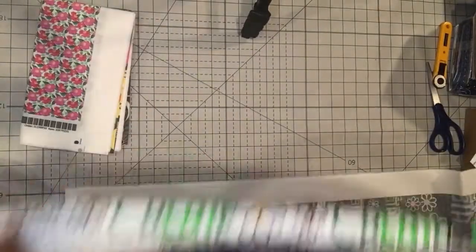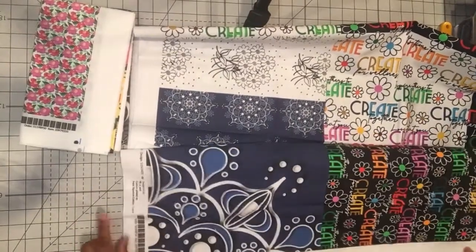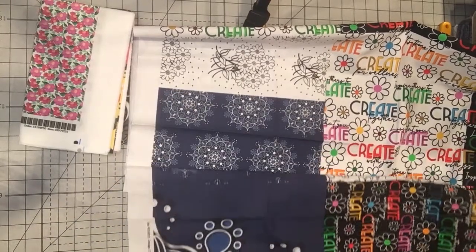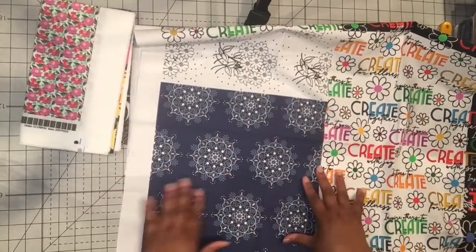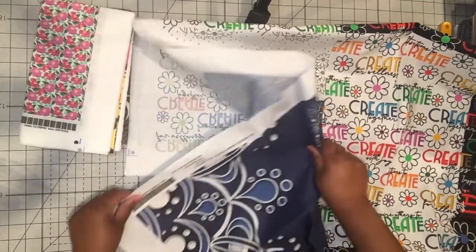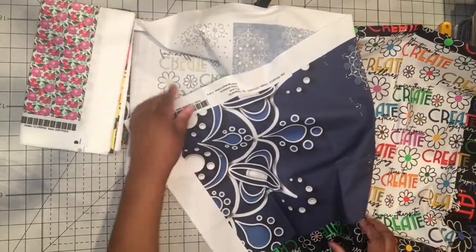I also have a couple of prints that are older but I never had for sale because I hadn't gotten the proof before. This is one of my first mandala designs, done in blues and whites. You can't see the repeat in the large scale version, but I also have the exact same image in a small scale so I can see the repeats. It looks better in person than on screen. I think it would make a really nice wallpaper. I'll go to the website and show you what the mock-ups of the different fabrics look like on their site.